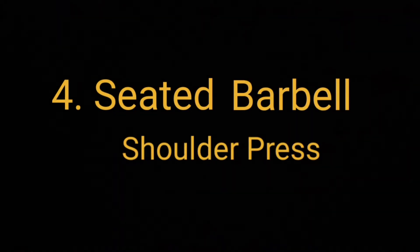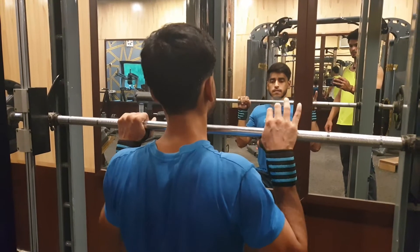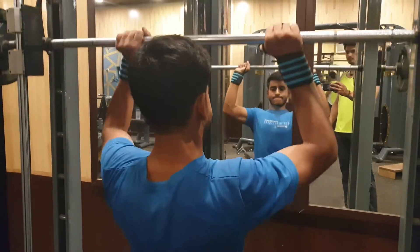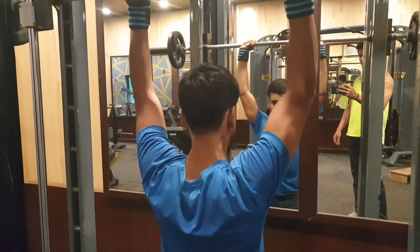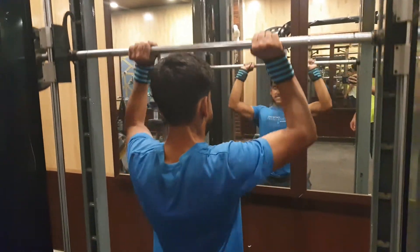Our next exercise is seated barbell shoulder press. We will do 3 working sets and the rep range will be between 8 to 12. If you don't have a Smith machine, then you can do this exercise with a chest press.